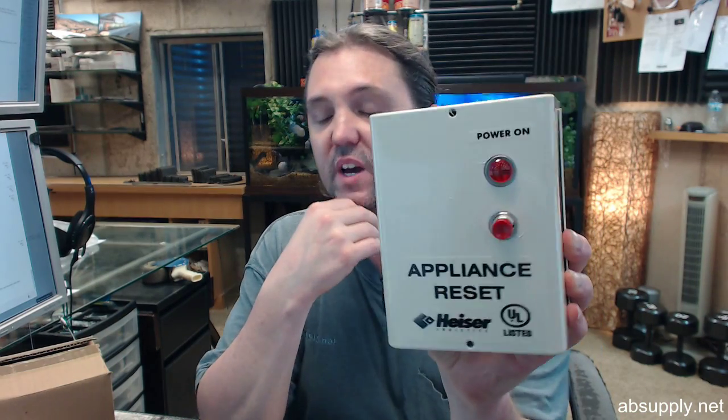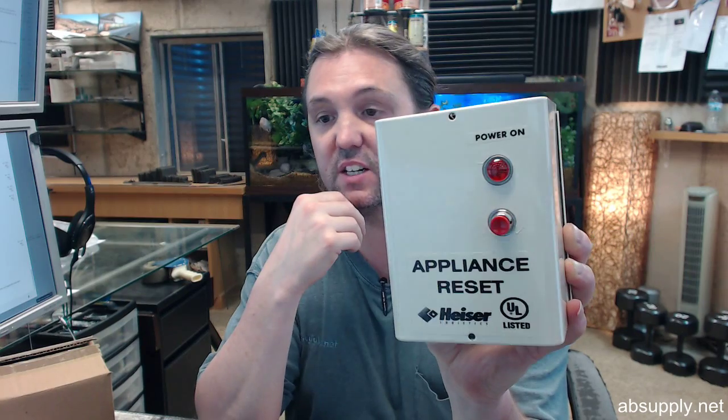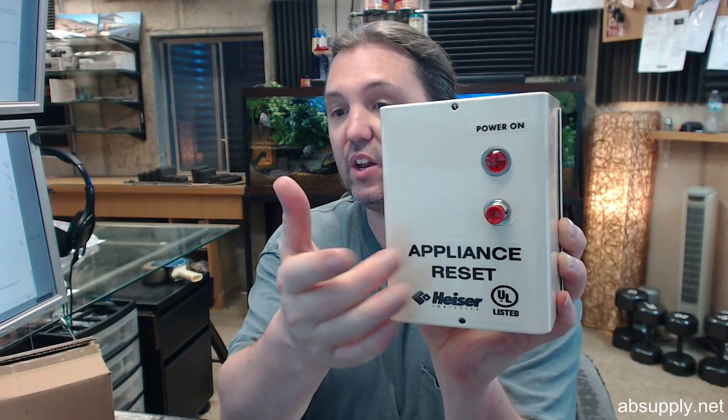The 835 is a manual reset intended to prevent the unintended restoration of power to a gas or electrically controlled appliance. In the event of a power failure or the release of a connected control switch, the 835 interrupts power to a gas valve or electrical connection, shutting down the appliance. The fuel or power supply is restored only after the control switch has been set and the 835 has been manually reset by pushing the reset button on the 835 face.